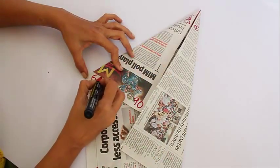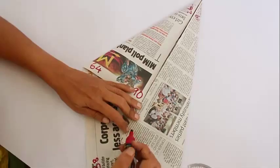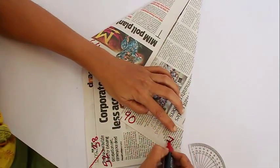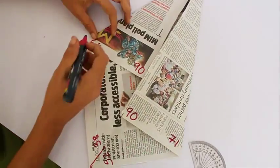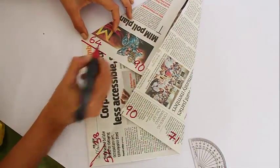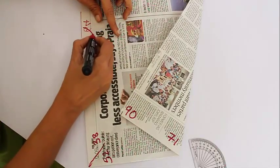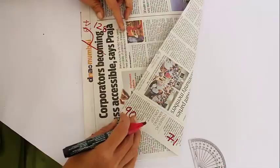This is a corner and hence 90 degrees, so the other angle is 90 minus 26, which is 64. Similarly, this angle is 90 minus 19, which is 71.